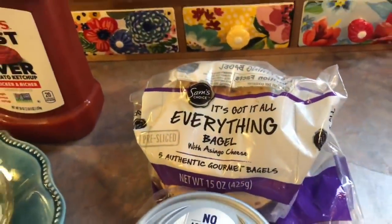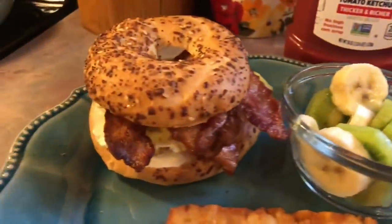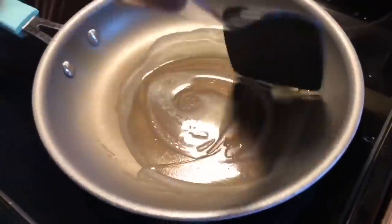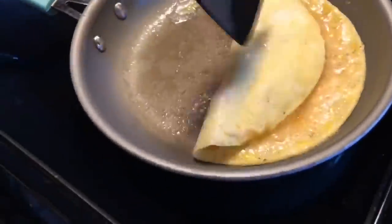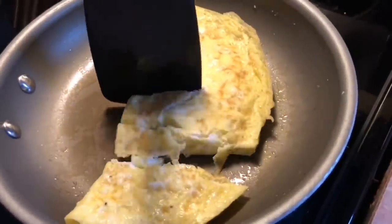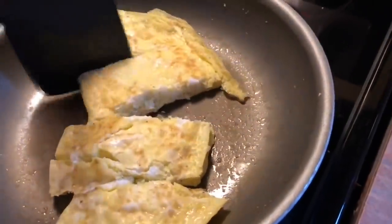I toasted up some everything-seasoned bagels with Asiago cheese and there is a layer of cream cheese on the bottom. It's also layered with some crispy bacon, and for the eggs I like to cook them up omelet style — I just think it's easier to serve that way and then I'll cut it into three or four portions. These remind me of McDonald's or Hardee's eggs except I like these a whole lot better.